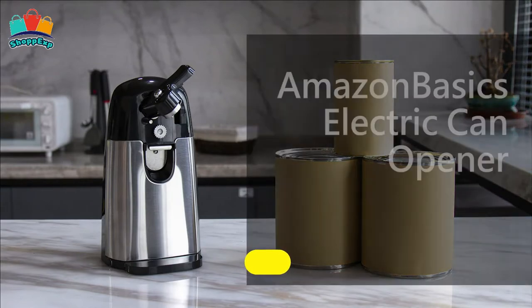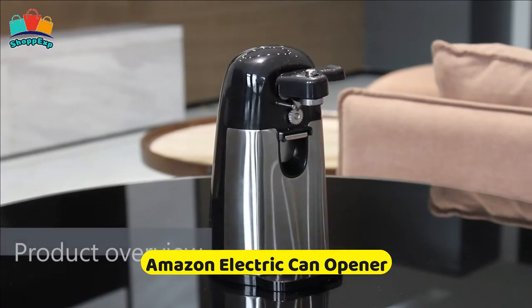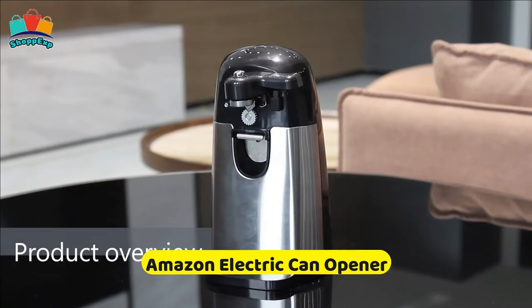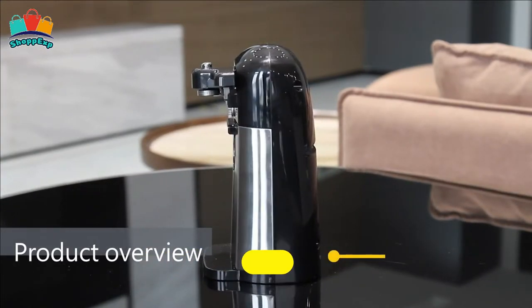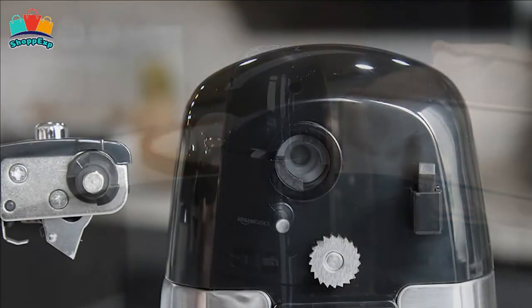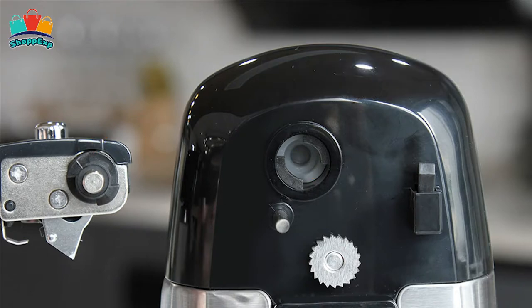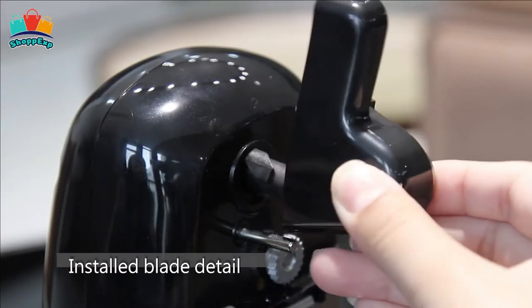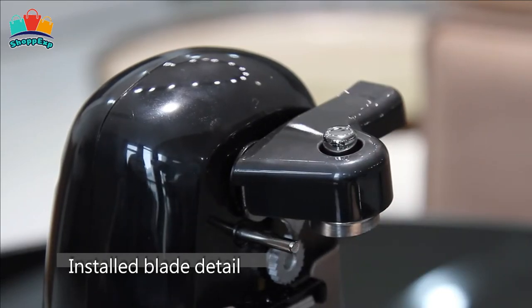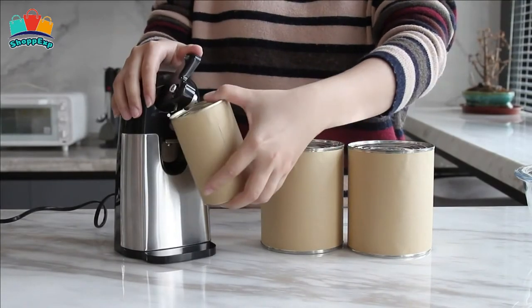The third product is the Amazon Basics Electric Can Opener, designed for opening standard-sized cans. Its powerful stainless steel blades smoothly and safely open cans with no snagging. This electric can opener has an automatic stop, on-off, and release or locking mechanisms. The wide, non-slip base keeps the electric can opener in place on your countertop.